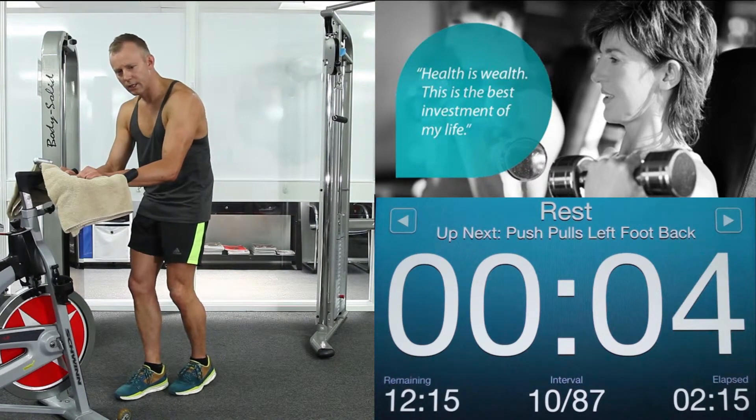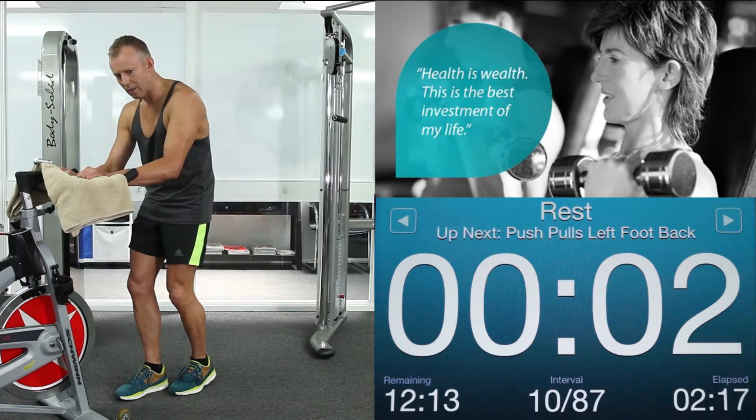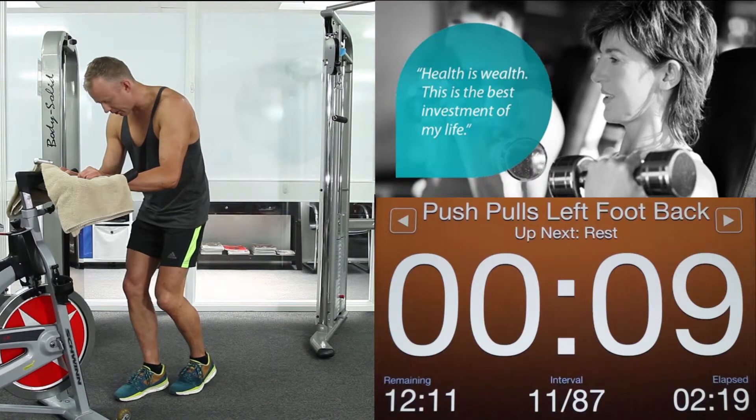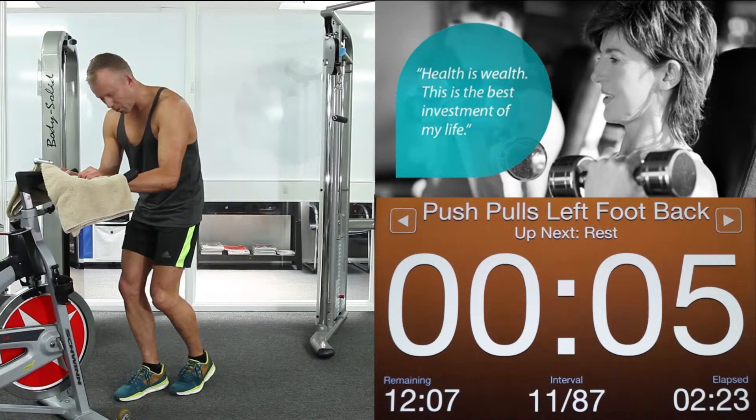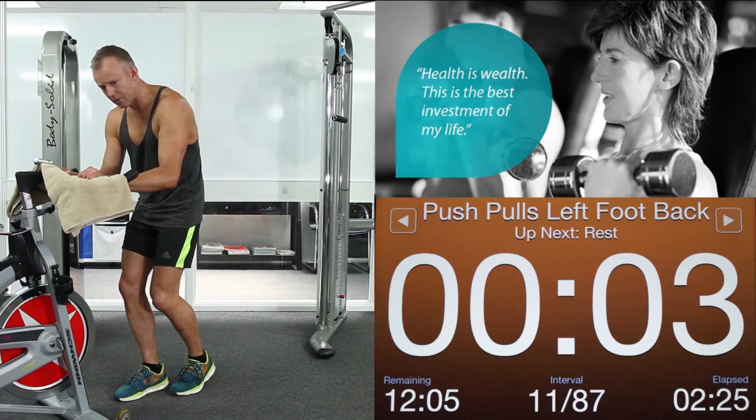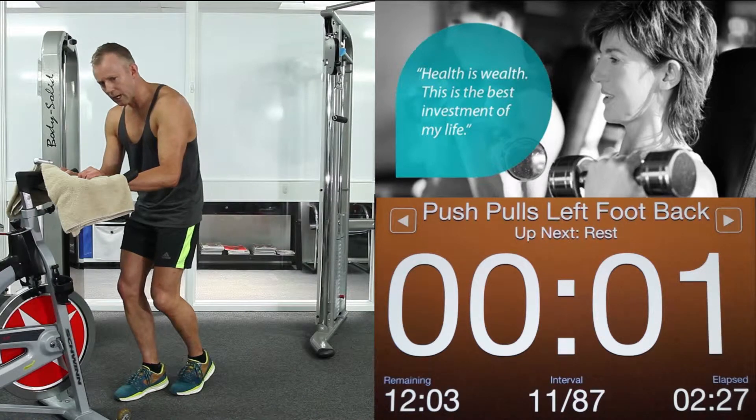Moving together. Squeeze your elbows in. Tense your core. Load up. Get ready to commence. Way we go — 9 seconds. Tuck those hips. Try and drive your feet through the floor. Pulling back as hard as you can with that back foot. 1. Relax.